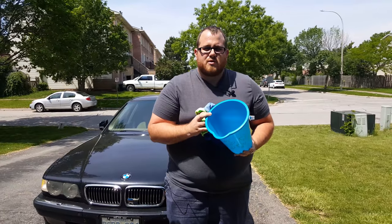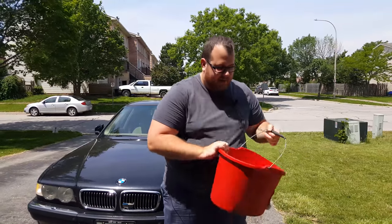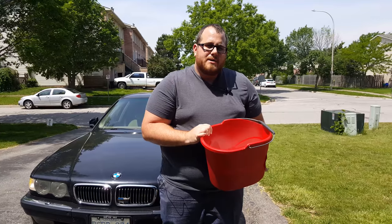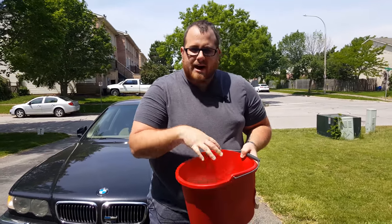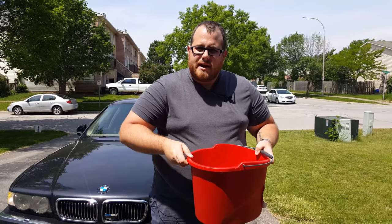This bucket is for rinsing your cloths, and then we've put the soap in this one and I like to put really hot water into it. It's only half full right now because the hot water isn't high pressure enough, and you want a high-pressure rinse in order to mix that soap. So let's get the car wet and get it cleaned up.